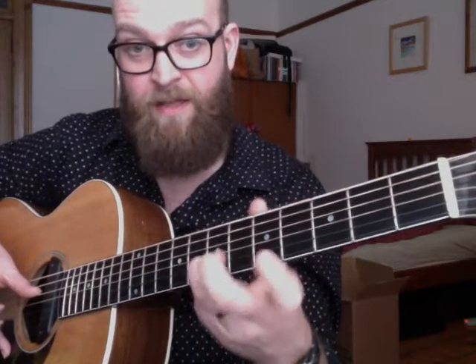So the wee tune goes... It's actually that D shape up here. What makes it interesting is I slide up. You could just put that D shape on and go... And then I move that whole shape down a fret, two frets even.